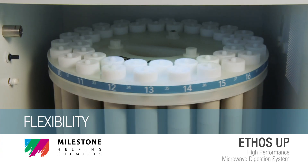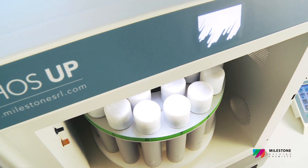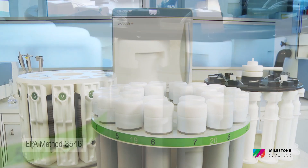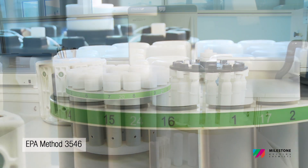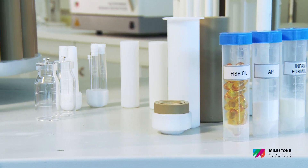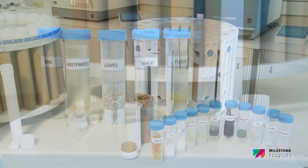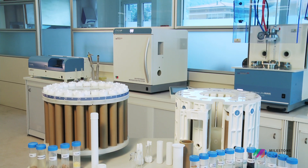Flexibility. The Ethos Up embraces Milestone's philosophy of a microwave lab station as it is suitable for the extraction of pollutants from environmental matrices in full accordance with US EPA 3546 and for the determination of total fat from food samples. In addition, a wide variety of digestion inserts and rotors are available to match specific needs or applications. In a single platform, the Ethos Up is the combination of ease of use, performance, productivity and reliability.